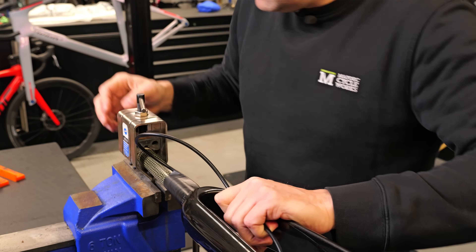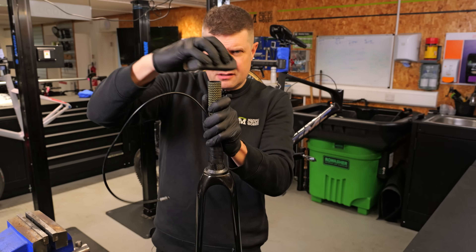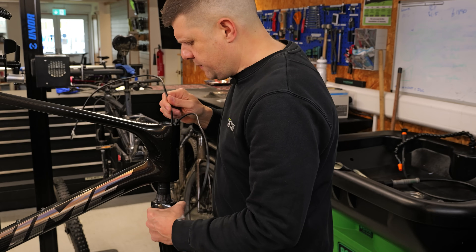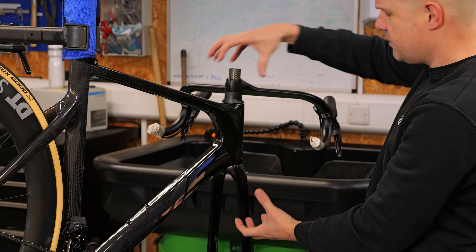Today we are going to be cutting the steerer tube on a four-and-a-half-thousand-pound bike — something you do not want to get wrong. So this is how we do it. First of all, this bike has just finished its bike fit; we know exactly where we are going to cut it, and all of this has been properly compressed.